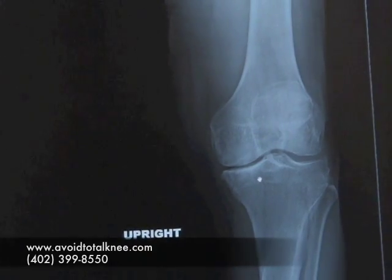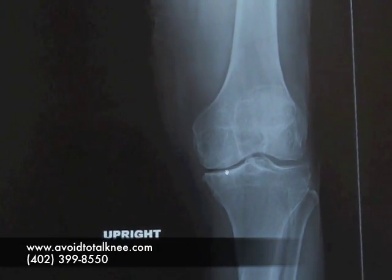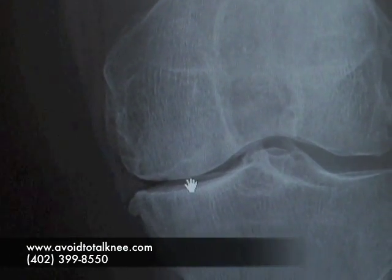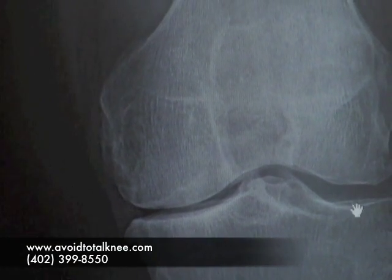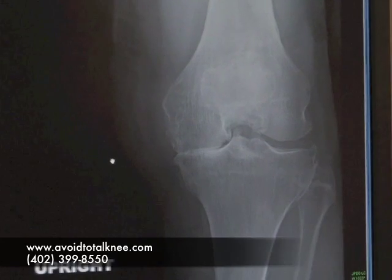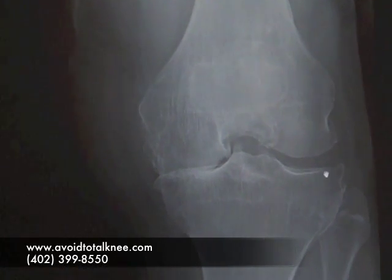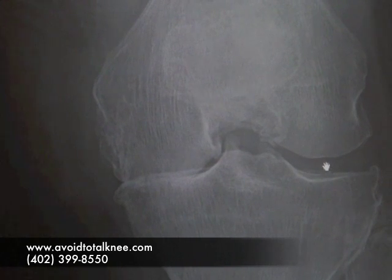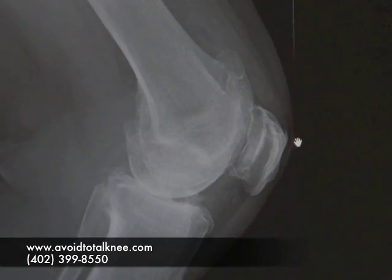This is a picture of the preoperative X-ray showing the arthritis on the medial side of the knee, or what we call the big toe side, where the bones are coming together. On a bent view we can see the bones are actually rubbing together on the inside. Out here on the lateral compartment, the little toe side of the knee, there's lots of cartilage, no arthritis, and no pain.